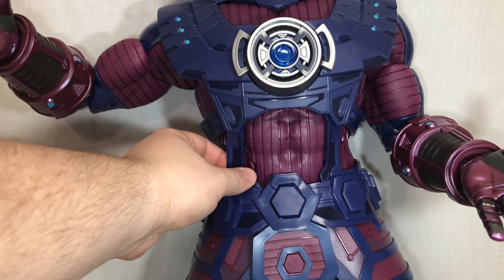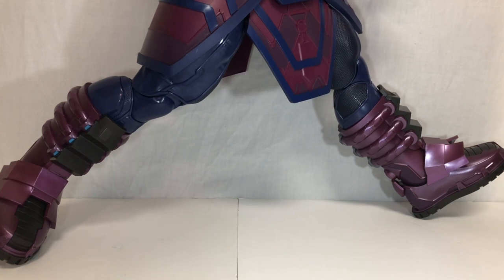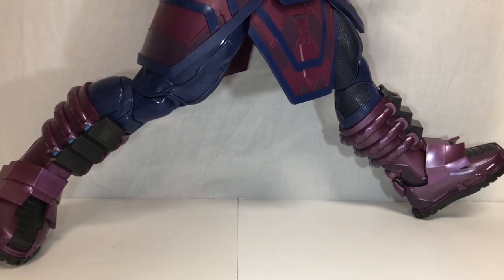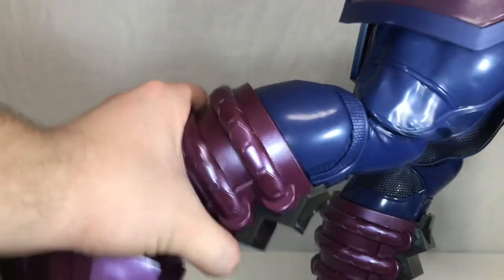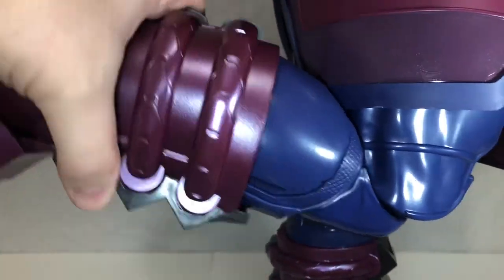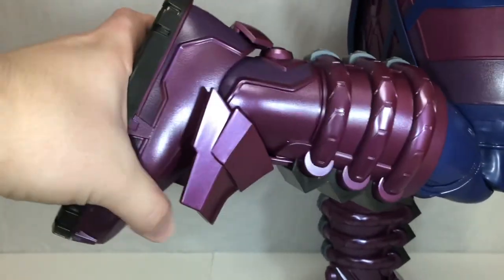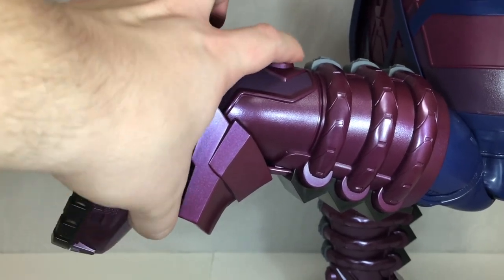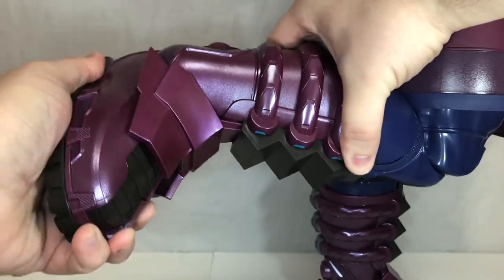Galactus has ball-jointed hips that pretty much do a complete split — the left hip goes out very far, the skirt doesn't hinder that at all. His forward and back kick movement is hindered slightly. He has a thigh swivel that moves side to side very nicely, double-jointed knees, very crunchy boot rotation, ankles that move down and forward, and a pretty nice ankle rocker, though it's a little stubborn to get moving.